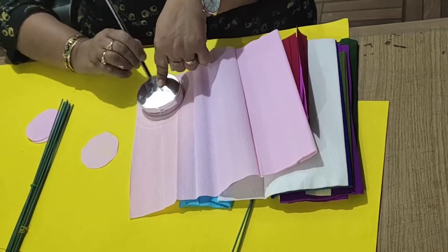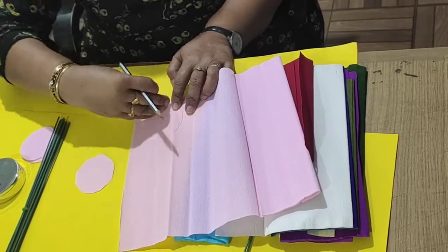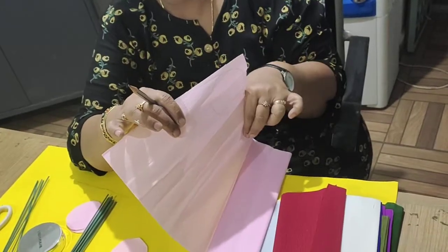Always remember when we are using crepe paper, we should draw a circle lengthwise, not widthwise. Always we cut the paper lengthwise. Lengthwise means you should cut like this — never cut this way.